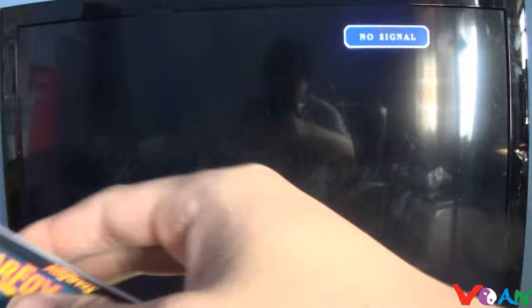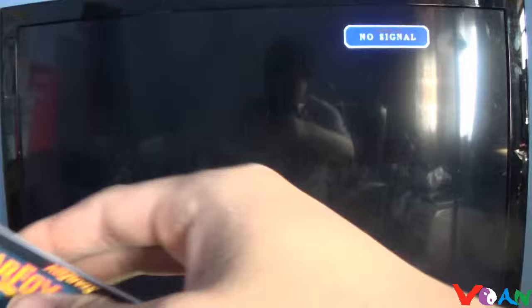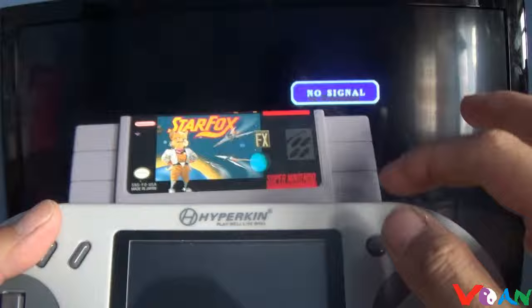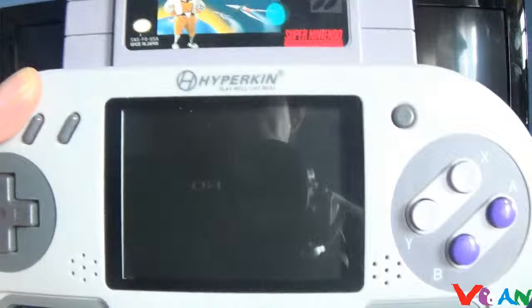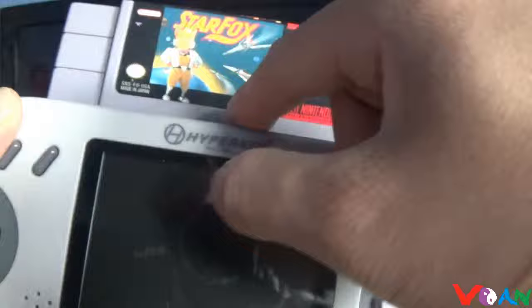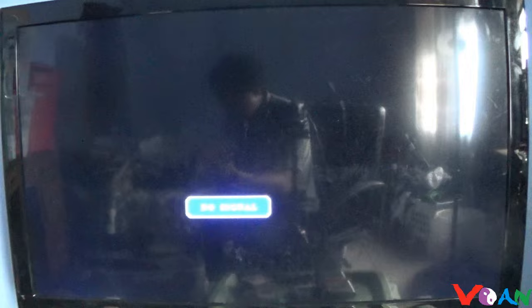Same thing for Star Fox 2 — if you play it on the Superboy, it'll load. If your version doesn't load, there might be something wrong, or the cartridge wasn't inserted properly. If you put it in gently, it'll work. So Star Fox and Doom both work on these two Super Nintendo portables.